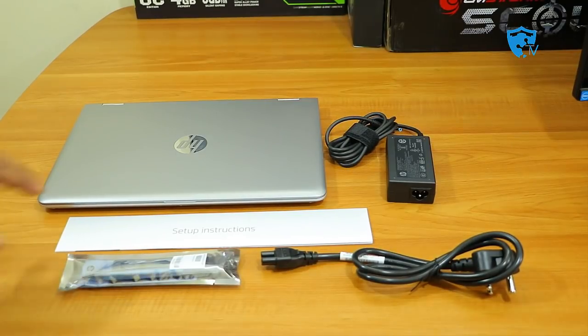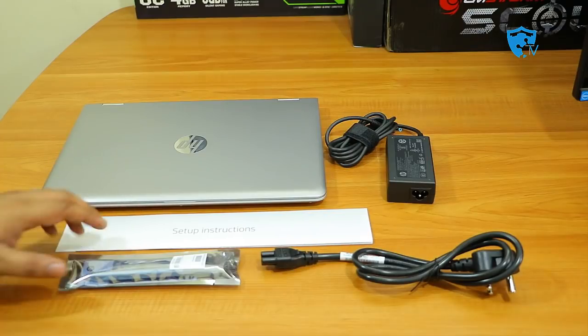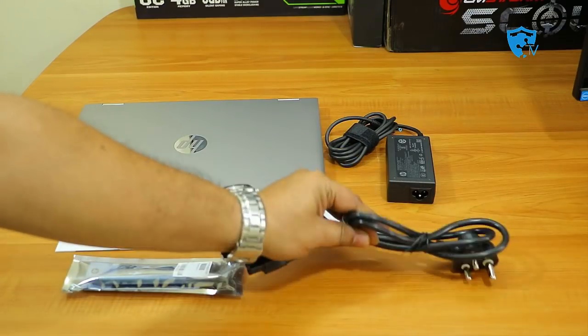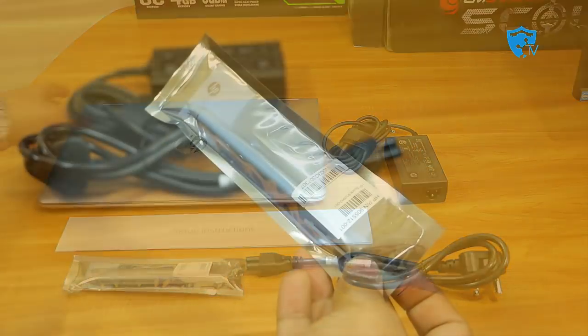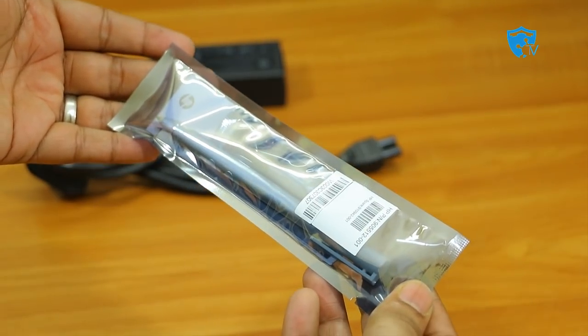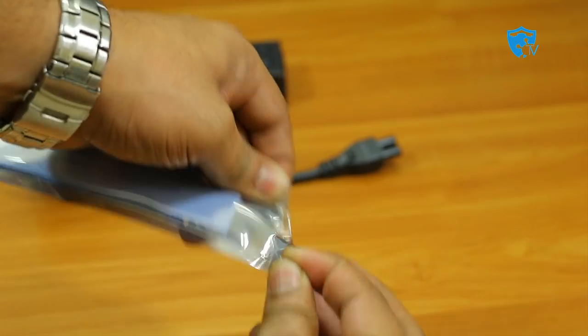Here you can see the things which come out of the box. The first thing is the laptop, then the setup instruction, then the stylus, the adapter cable, and the adapter itself. Now let me show you the stylus for this laptop — it slides into the back of the laptop. You need to open it to access the stylus compartment.